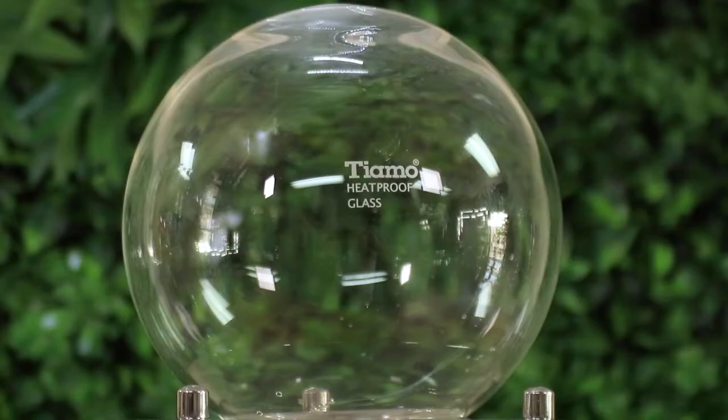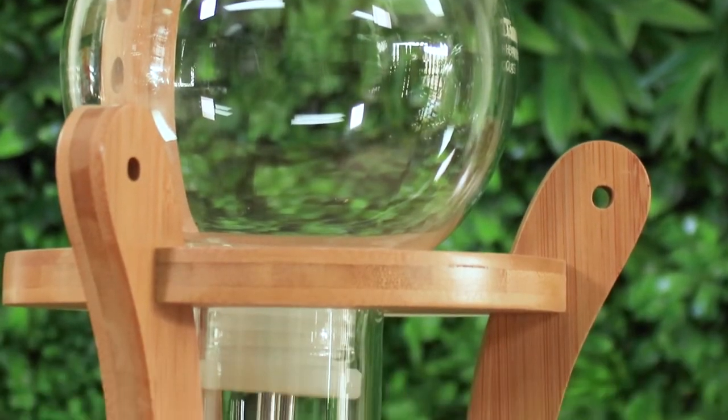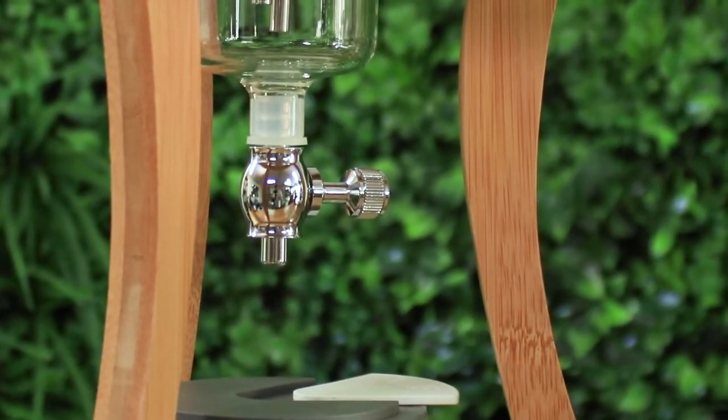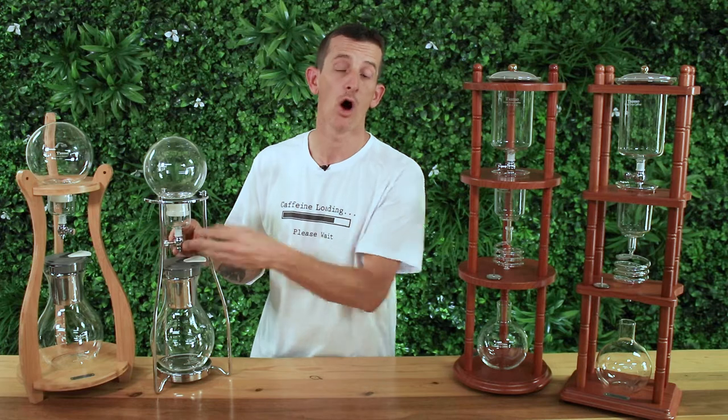All the glass used in Tiamo drippers is quality heatproof treated glass and there are three main components with the drippers. Up top we have the water vessels and attached to this is Tiamo's own metal faucet that precisely controls the drip rate of the water onto the bed of coffee.